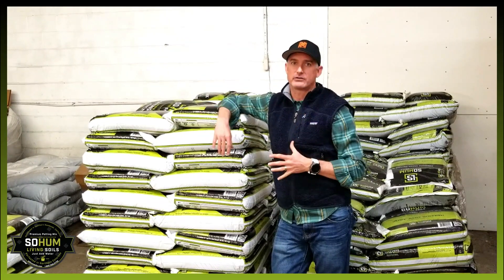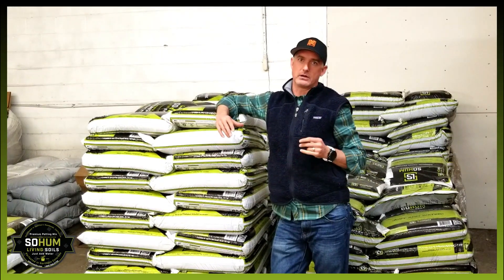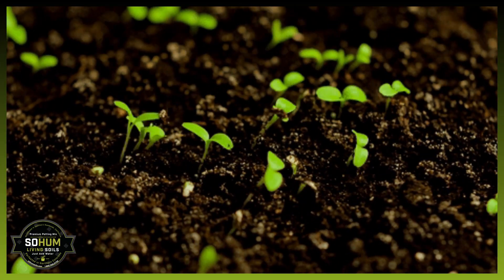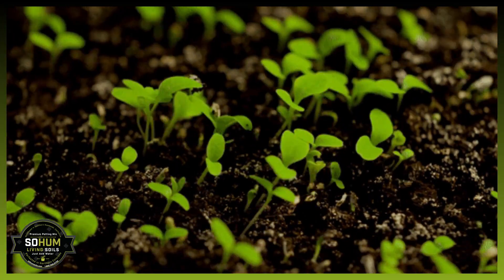So in a nutshell, that's what living soil is. We're allowing what Mother Nature has been doing outside for thousands and millions of years, and replicating that into the soil.